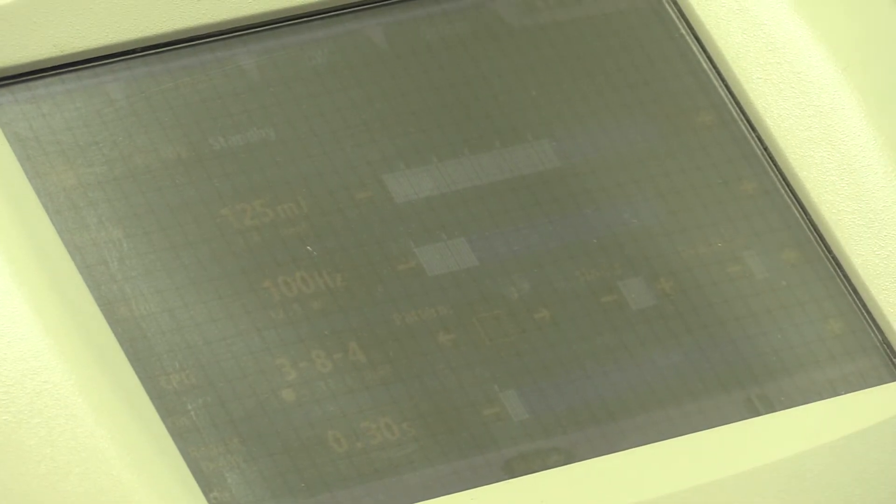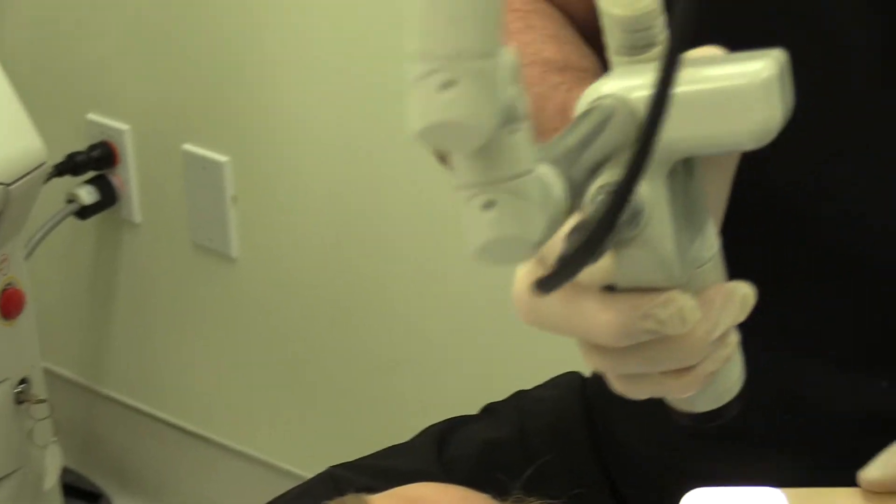I've set up a pattern here of squares with a large density — the density, meaning how close the dots are together, set to four. I always like to check those settings, so I'll do a test spot here.